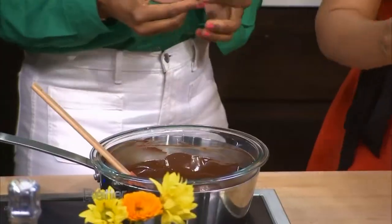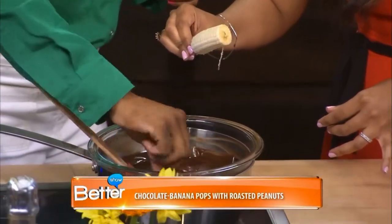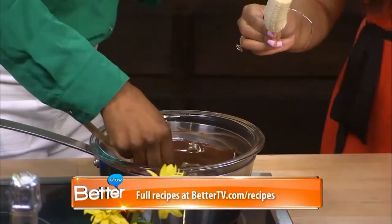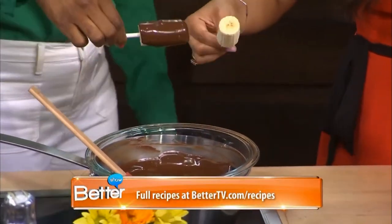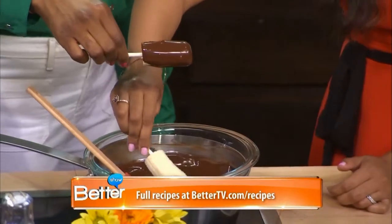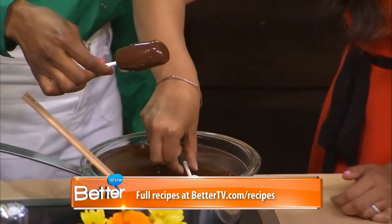This is chocolate we've just melted on a double boiler, and you're just going to dip and stir. How do you keep this on the stick so it doesn't fall in? We put the stick in almost all the way to the top so it wouldn't fall out. It's like making cake pops.